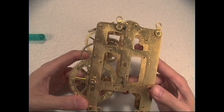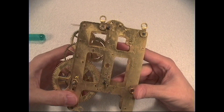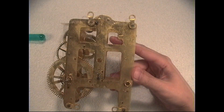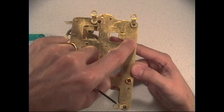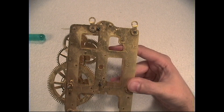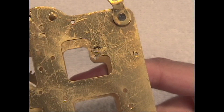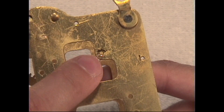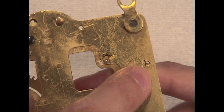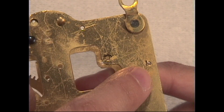There are a couple of other things I wanted to show you on this movement. There have been some previous attempts to do bushing work, and here's a great example of what not to do. Over here are two pivot holes that someone attempted to bush. Let me zoom in so you can see this closely — they took a chisel or a screwdriver and pounded the brass in order to force the pivot hole back into its proper shape.